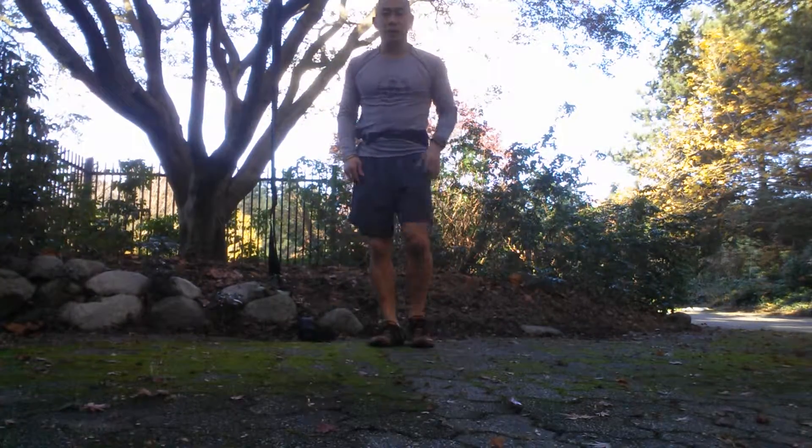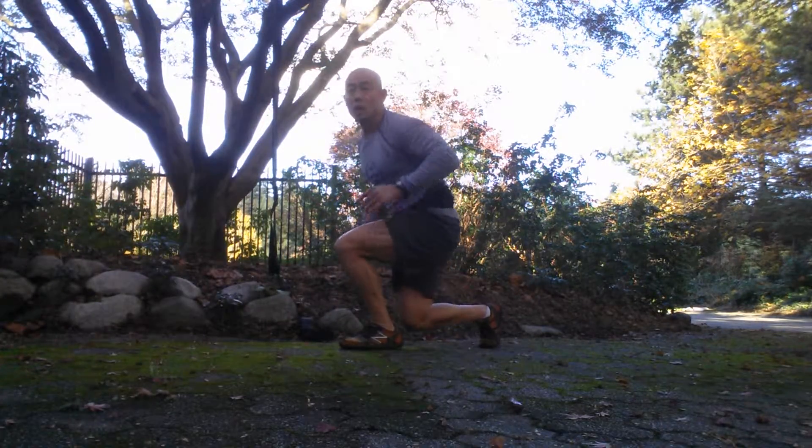Here's your challenge. Starting in this position, you're going to jump and twist, jump and twist. Keep your body square to the front.